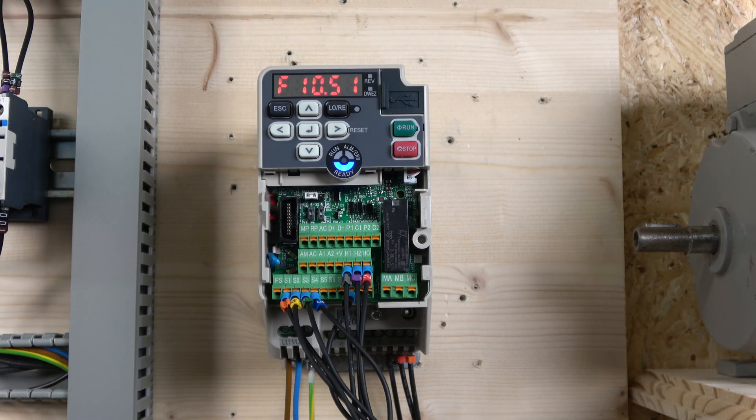That is how the MOP works — a very handy feature for a range of applications. Play with the acceleration times to suit your needs. Now that we understand the setup and how to change input functions, let's move on and check out how the multi-frequency setup works.